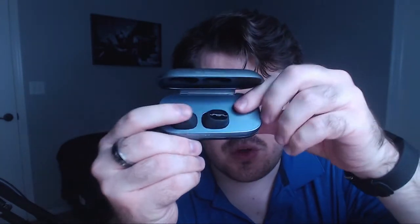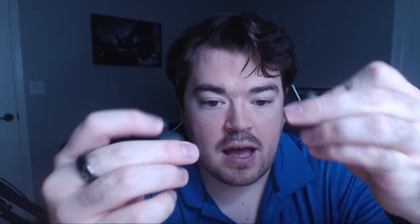Moving on to the aesthetics — I actually really, really like the aesthetics all around. I really like the color of this charging case, the size of it, that there are no sharp edges so it fits pretty good in your pocket. When you open it up you've got the two earbuds, and I think they look absolutely fantastic — nice small profile. I really enjoy Soul's logo as well.